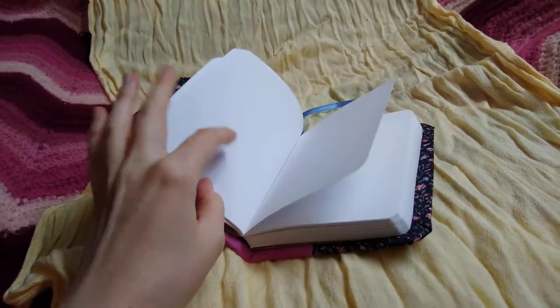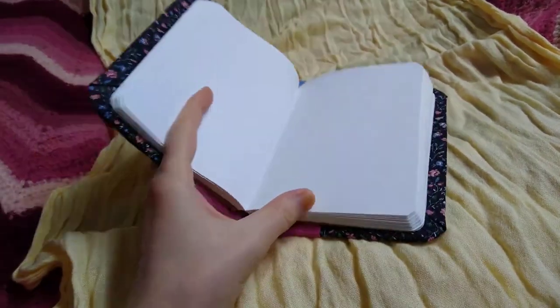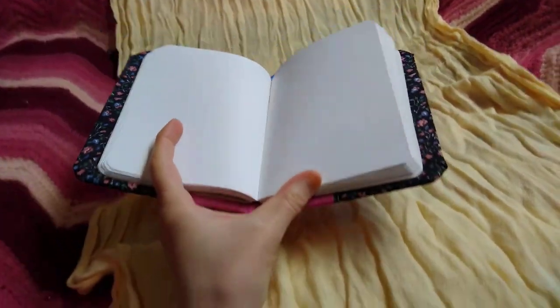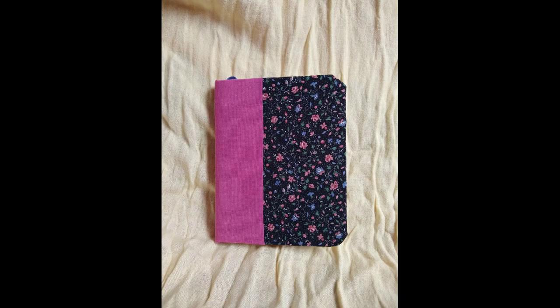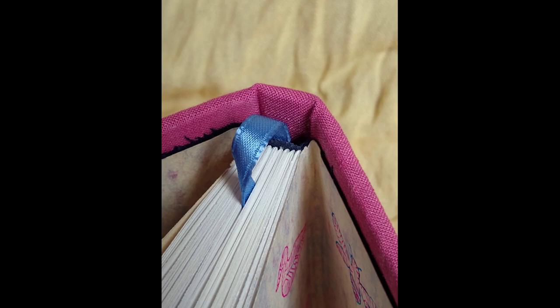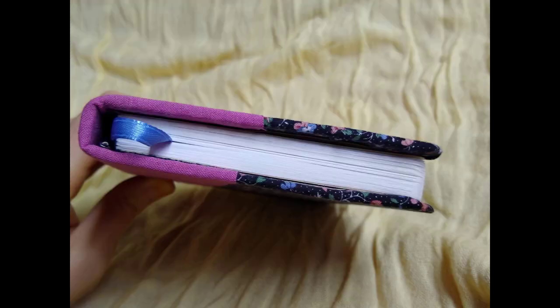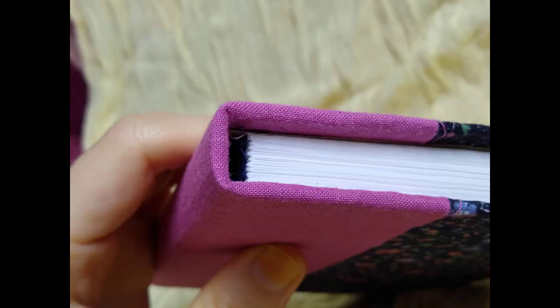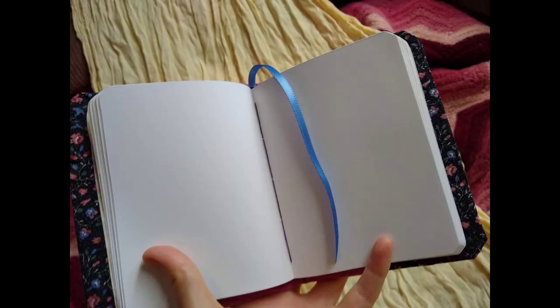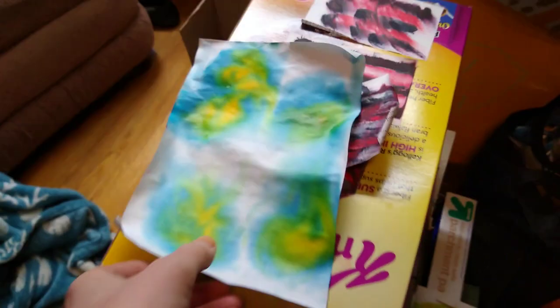Okay, so let's take a look. All of my marbling — my paper marbling tests from when I thought I was going to use marble paper for the end papers.